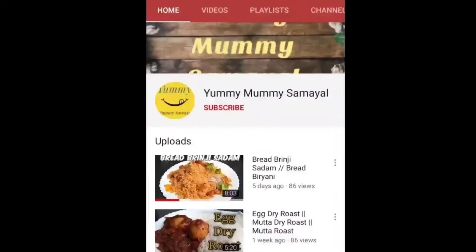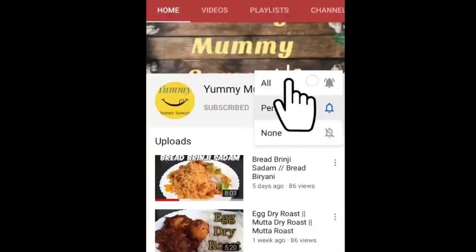Please don't forget to subscribe to my channel. Click on the bell icon so we can show you a new video.